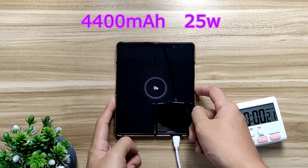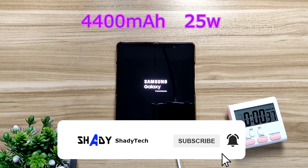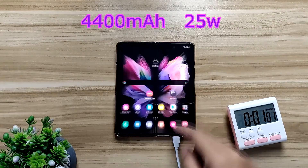What is up folks, this is ShittyTech. This is going to be a short video showing you guys how fast the Samsung Galaxy Fold 3 can charge with its 25 watts charging capability.